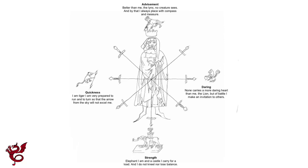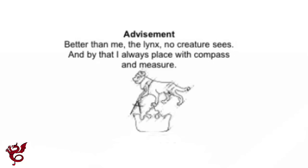Around Fiore the man are four animals, which are key to martial principles. The top one is associated with advisement, and we have a lynx. It doesn't look much like an actual lynx, and we have to remember that many artists creating these manuscripts had never actually seen these animals — they were working from descriptions. Someone might say it looks a bit like a cat but with a longer or shorter tail. The first one is the lynx at the top, and its verse reads: 'Better than me the lynx no creature sees, and by that I always place with compass and with measure.'